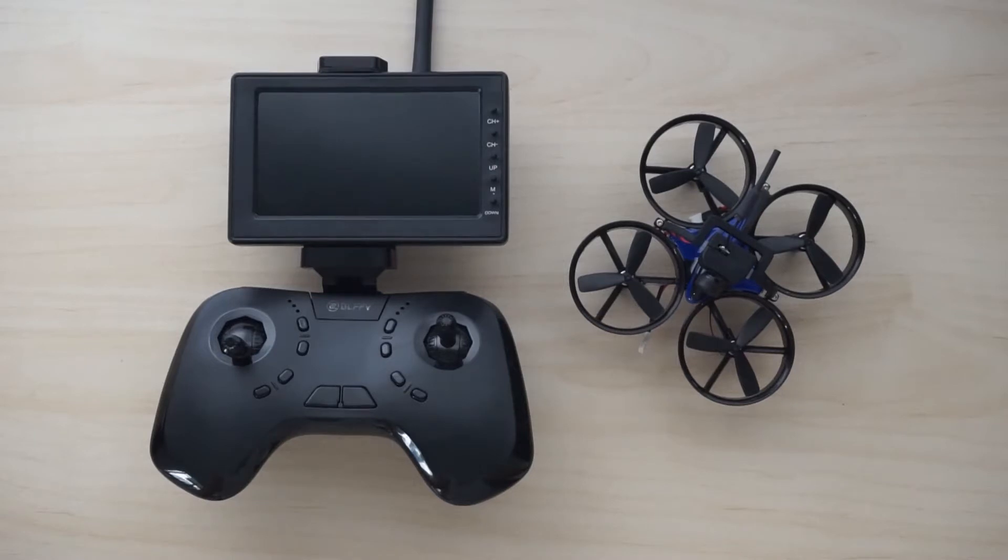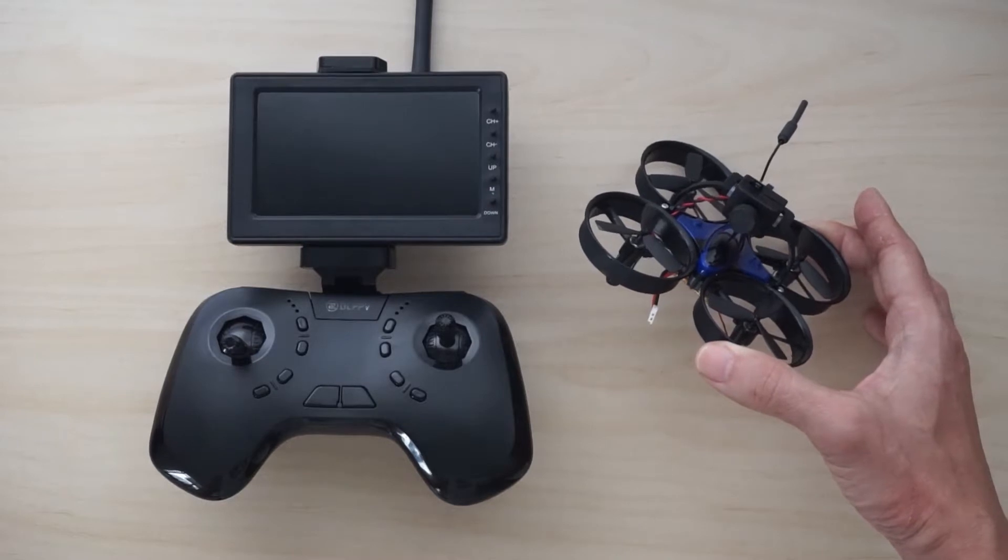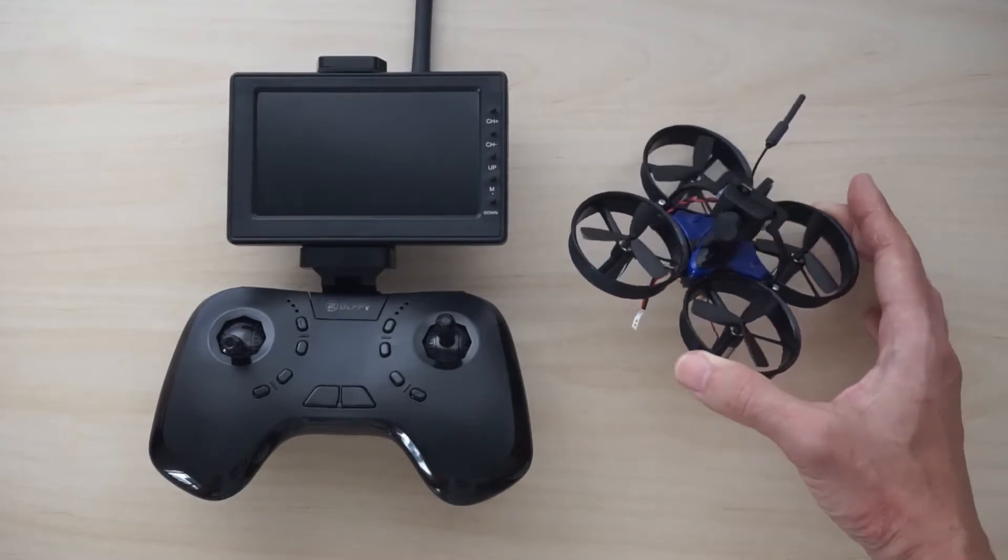This brand has been around for about one or two years, and they've been producing mainly full-size FPV racers, the ones that are 250mm. And the product here is the DL1060, which is the company's first micro FPV racer featuring brush motors.